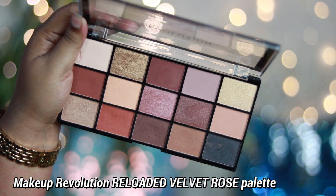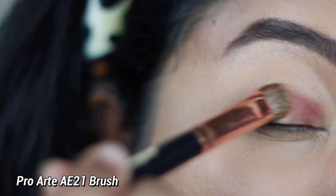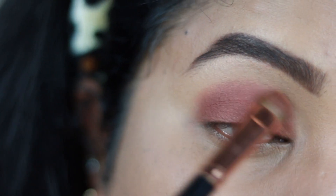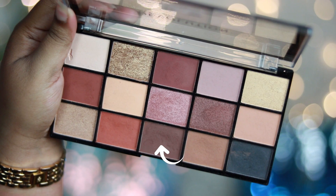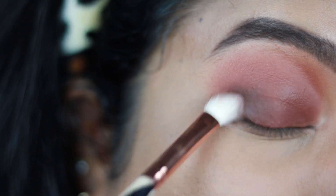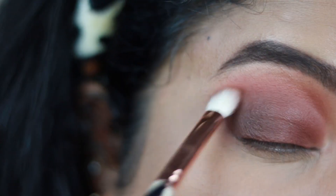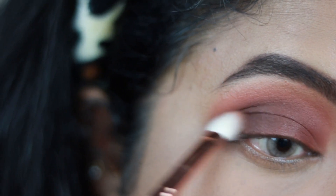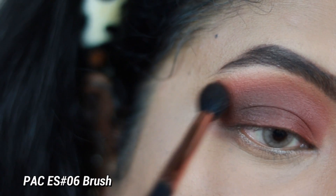For the eyes I'm using an affordable and gorgeous palette from Makeup Revolution — the Reloaded Velvet Rose palette. Taking the brown shade, I apply it as my lid shade all over my lid using a flat shader brush, which also has slight fluffiness to help blend. Then I take a deeper brown shade and apply it in the outer corner of my lid, dragging it towards the crease and blending well — this adds depth and automatically creates an ombre effect that looks really good.